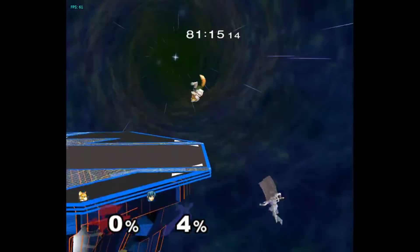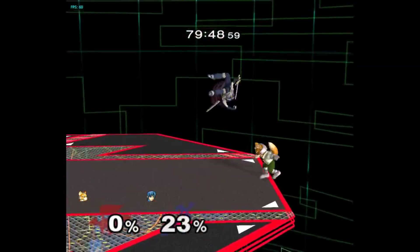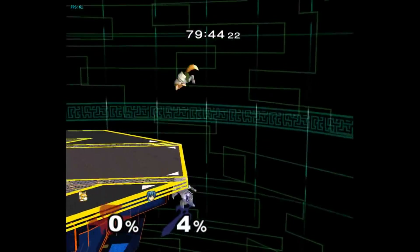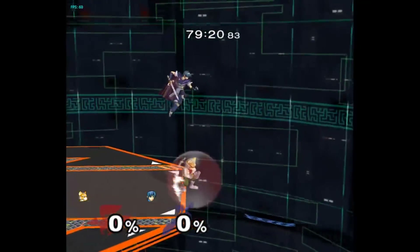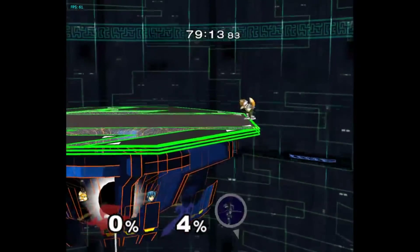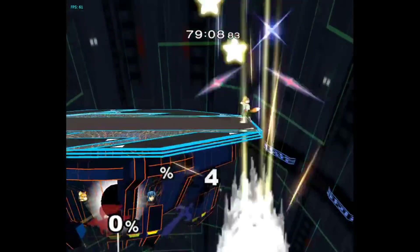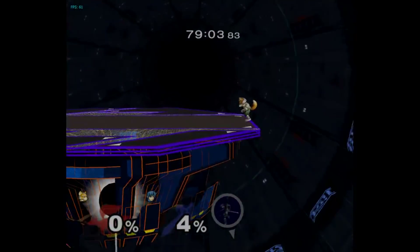If the shine sends outwards, he immediately dies. If the shine sends inwards, he can up B to ledge and onto stage. To beat this, what you want to do is immediately turn around in the shine and then jump fastfall to the edge. Then you want to regular get up and punish him landing on stage with whatever you want. If he goes on stage, you always have time to punish him. If he went for the edge, your regular get up will always hold it for long enough to kill him. He can't go above the stage and fall to ledge because the shine forces him to hug the wall too closely.